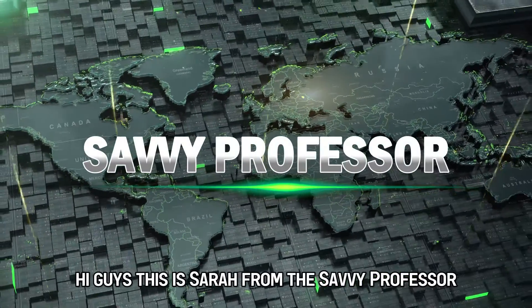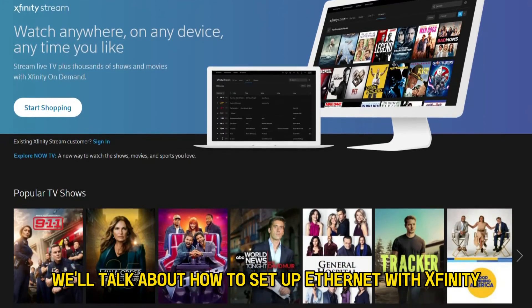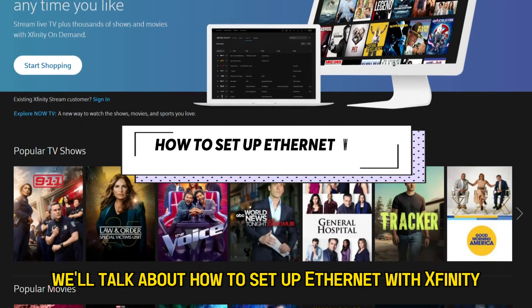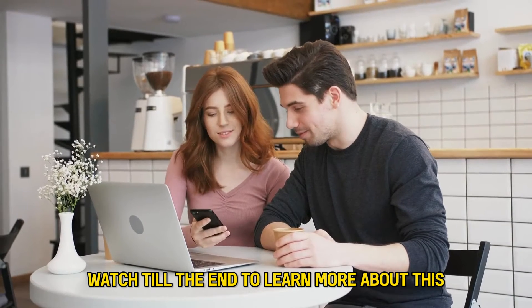Hi guys, this is Sarah from The Savvy Professor, and in today's video we'll talk about how to set up Ethernet with Xfinity and a switch. Watch till the end to learn more about this.